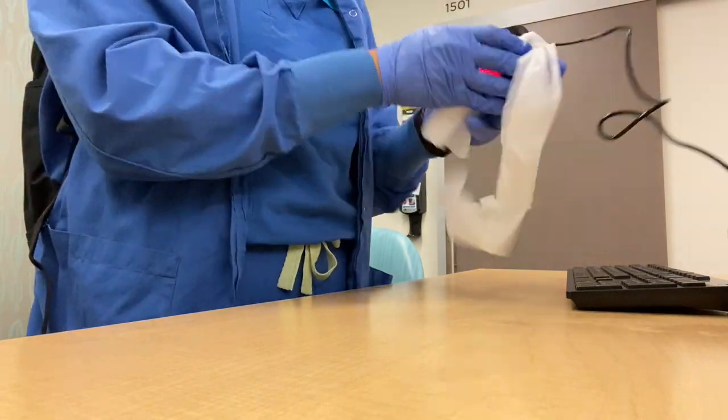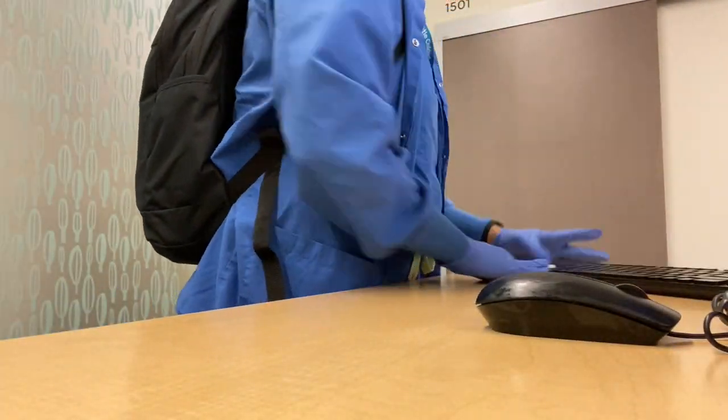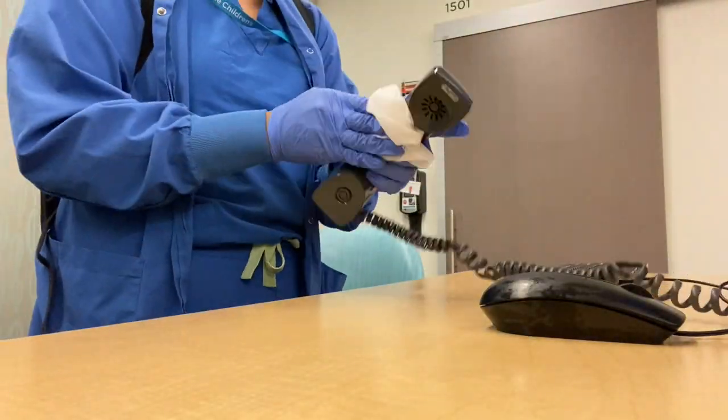With the weather changing, we have a lot of kids getting sick with the flu, so just make sure to clean your desk wherever you work to remove all those germs.